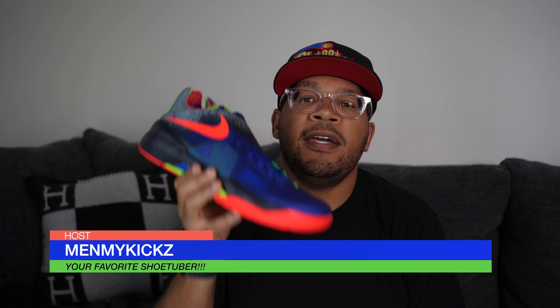What is going on YouTube, it's your favorite shoetuber, me and my kicks, coming at you with another detailed review and on-foot of the Nike KD4 Nerf Edition.